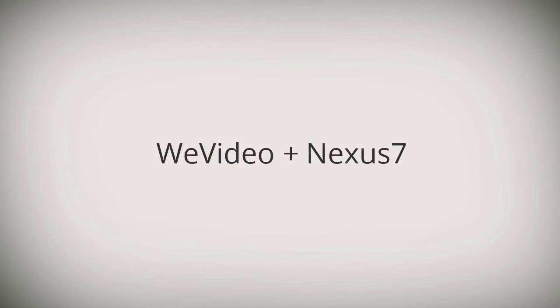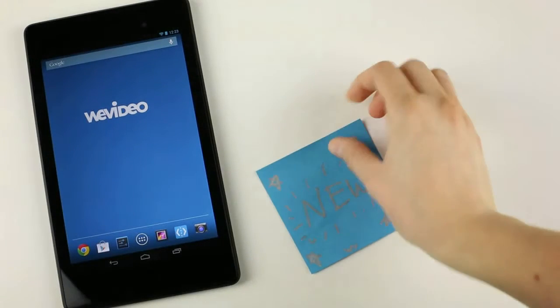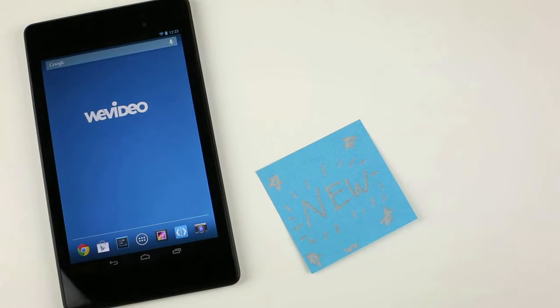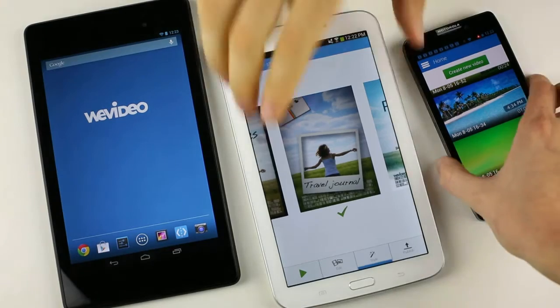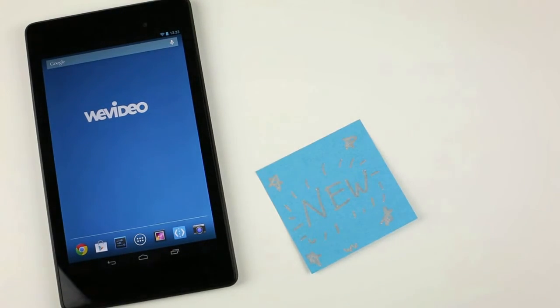Hi guys, this is Mike and Deanna from WeVideo. We recently got our hands on the new Nexus 7. We always strive to support the latest devices to ensure you have the best experience with our apps. This is our review of the latest Nexus 7 model.